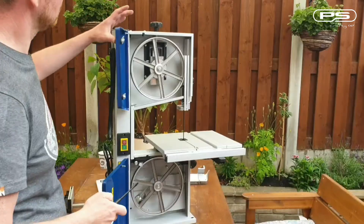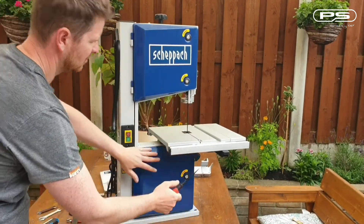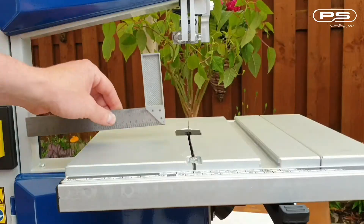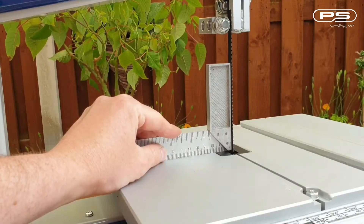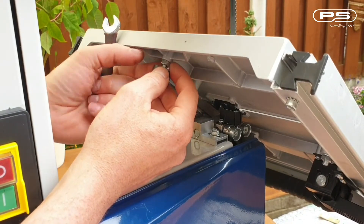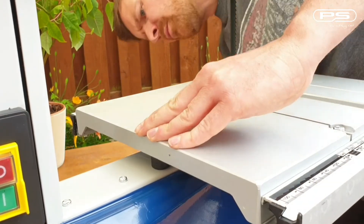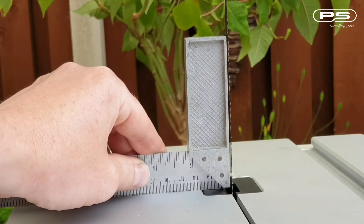Now all guides are set, we can ensure the table is perpendicular to the blade so our cut will be at a 90-degree angle. This is done with a set square or digital angle finder, and the adjustment can be made with a bolt underneath the table. That looks pretty square to me.